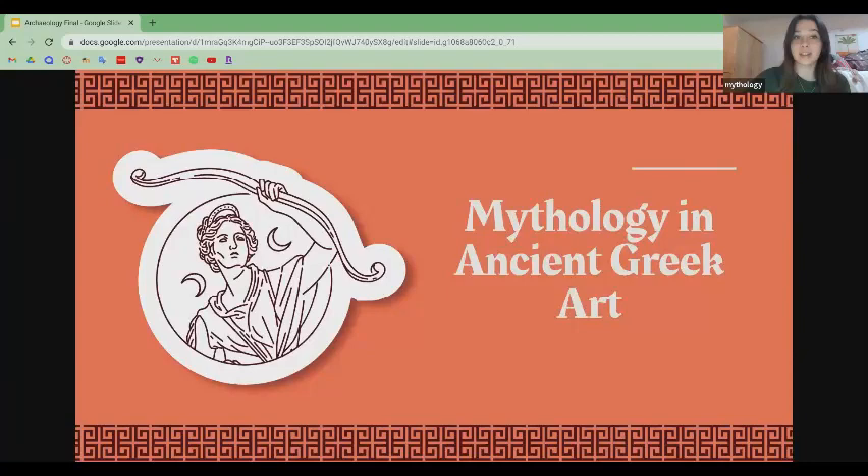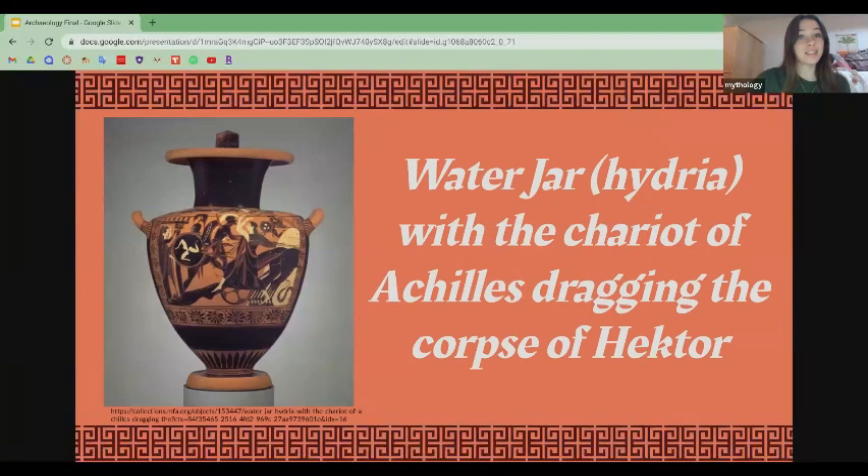Hello everyone and welcome back to my channel where we discuss mythology that's represented in art pieces from ancient Greece. In today's episode we will be looking at the water jar or hydria of the chariot of Achilles dragging the corpse of Hector.